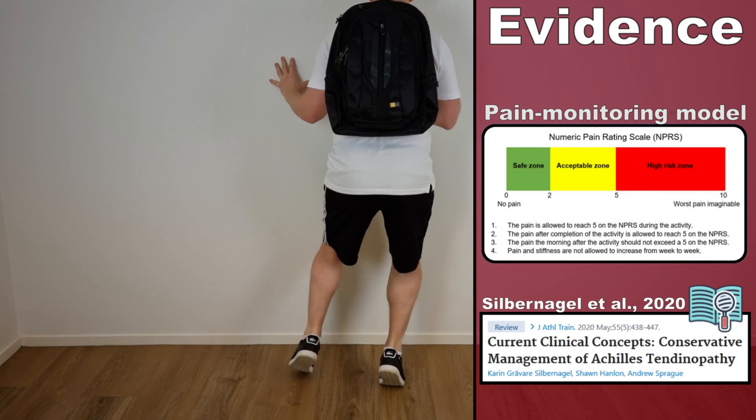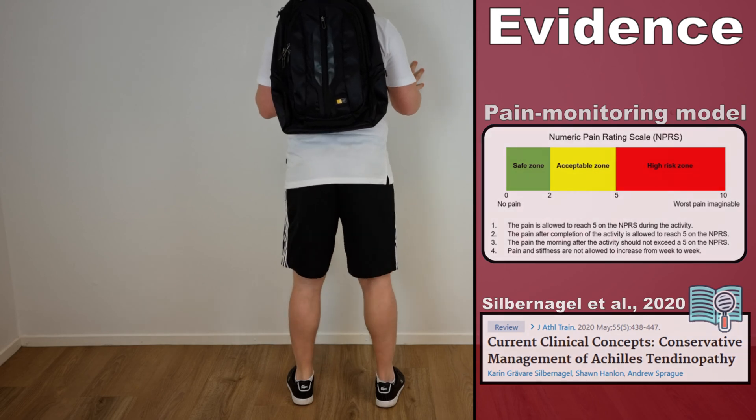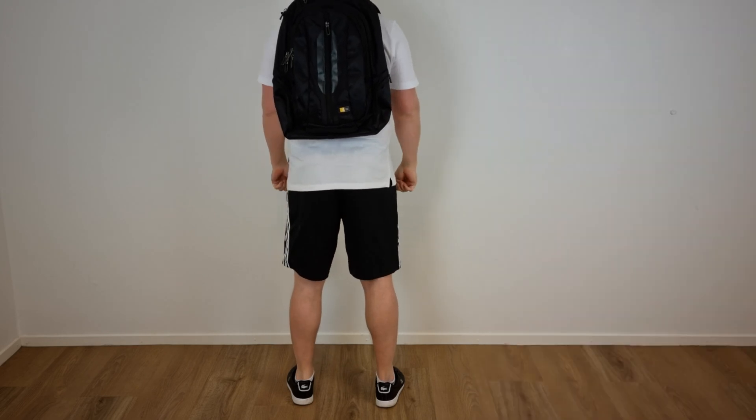While performing these exercises, you may experience some form of pain. However, it is recommended to stop the exercise if the pain becomes disabling.